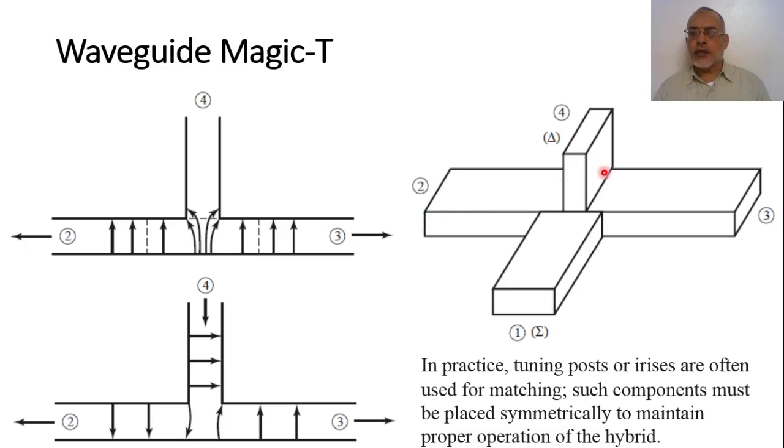Port four has an electric field in a direction orthogonal to the incident electric field. At the junction, the electric field cannot couple into port four, so the electric field at port four is zero. Port four is therefore isolated from port one, while port two and port three have equal amplitude and equal phase with respect to port one.